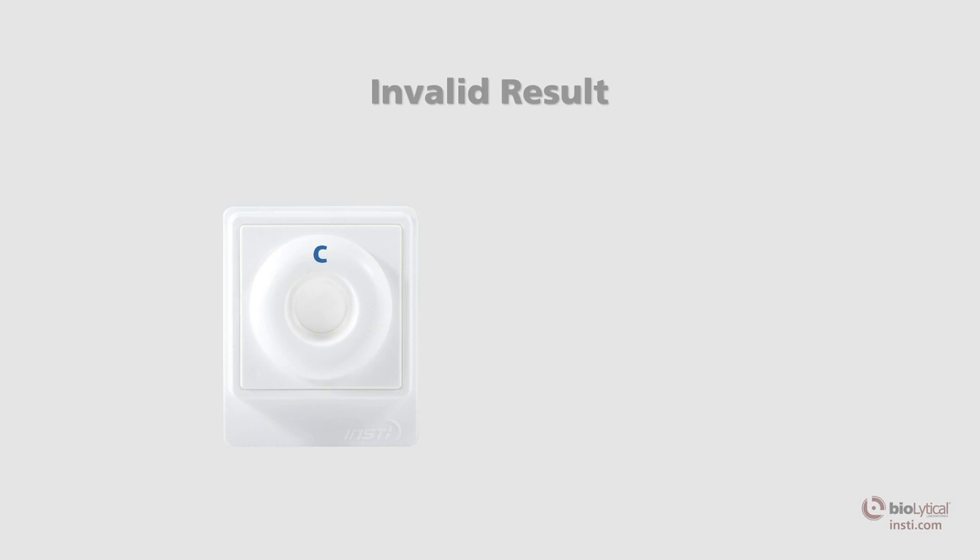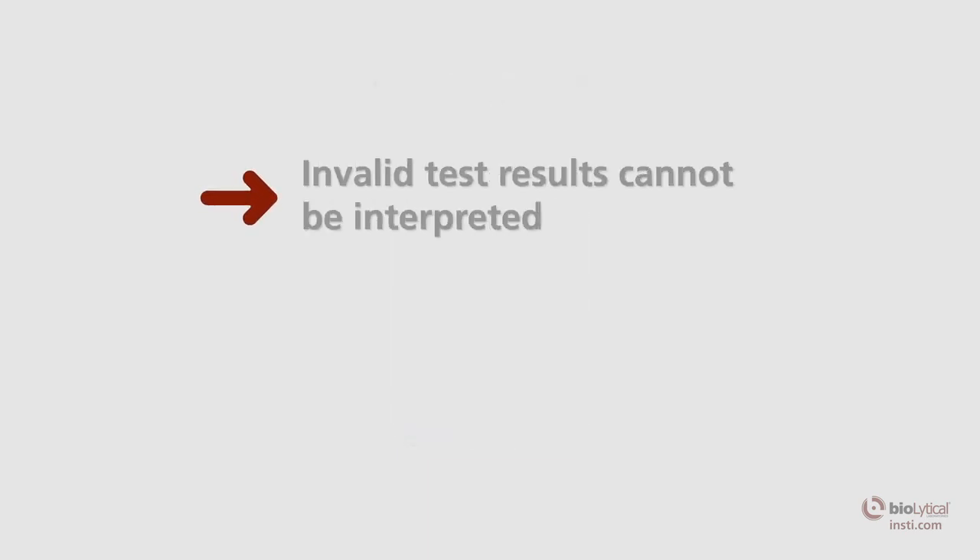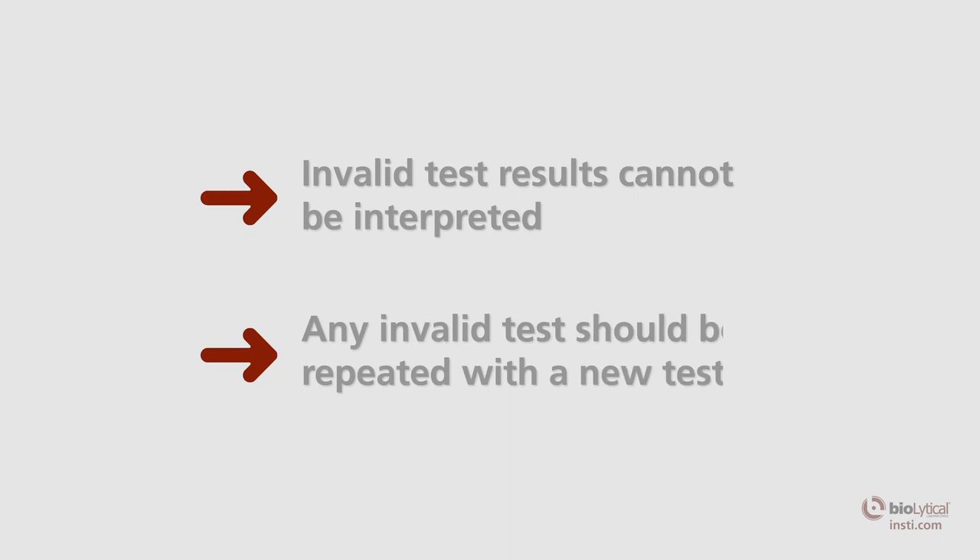An invalid result occurs if there is no control spot on the membrane. An invalid test result means that the test was run incorrectly or insufficient specimen was added. Invalid test results cannot be interpreted. Any invalid test should be repeated with a fresh specimen using a new membrane unit, kit components, and support materials.